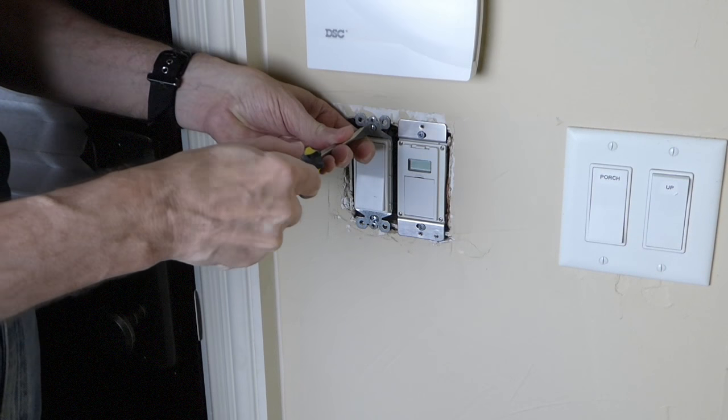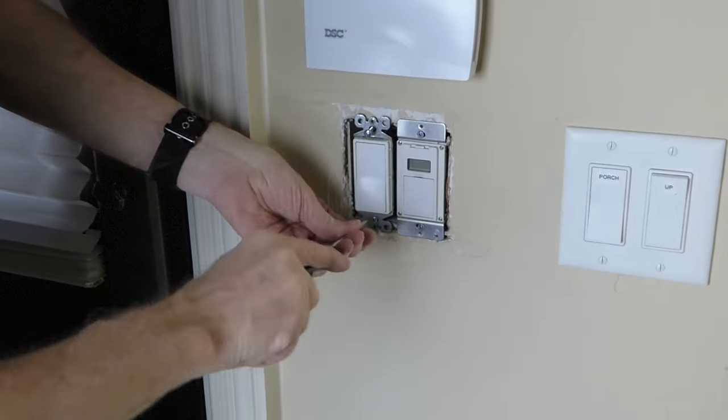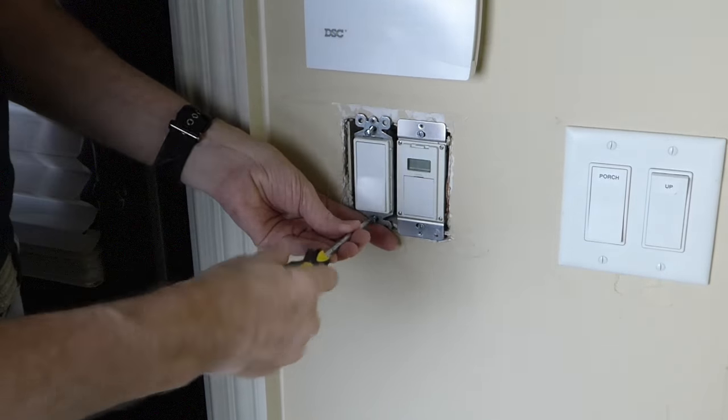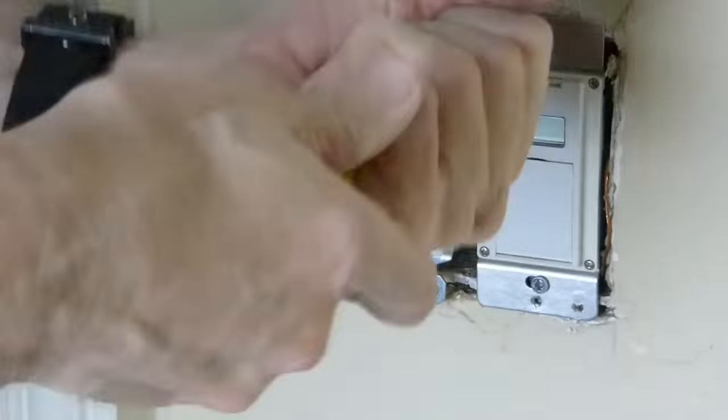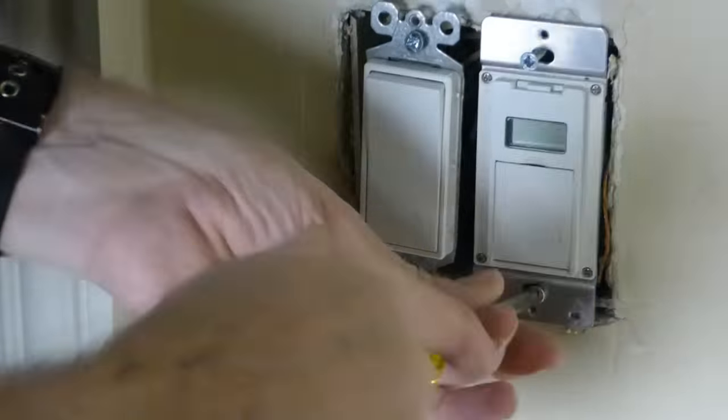If you have multiple switches in the same switch box like I do, it might be a good idea to go ahead and loosen the switch next to the one you want to replace. I'm actually replacing the one on the right, but this will give me better access to the wires behind both switches.